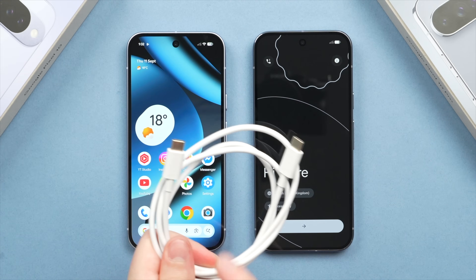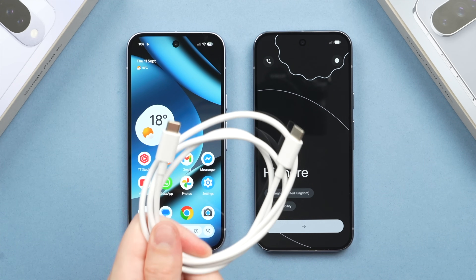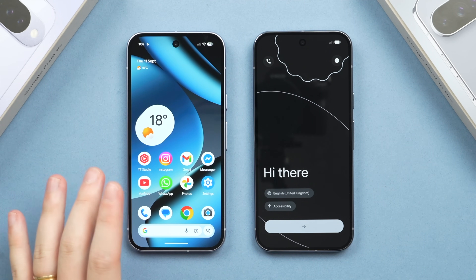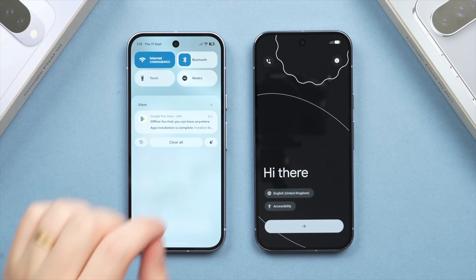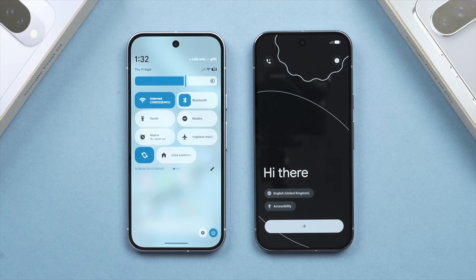Secondly, you'll also want a USB-C to USB-C charge cable — this can be the cable that came in the box with your phone. So now let's set up the old phone and prepare it for the transfer. The first thing you want to do is go into your system toggles and make sure that both your Wi-Fi and Bluetooth are turned on.